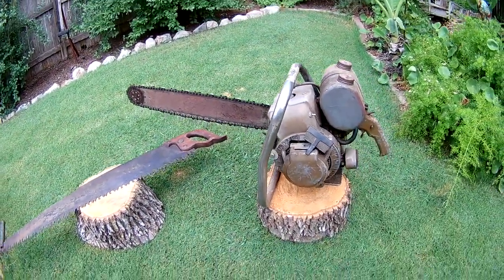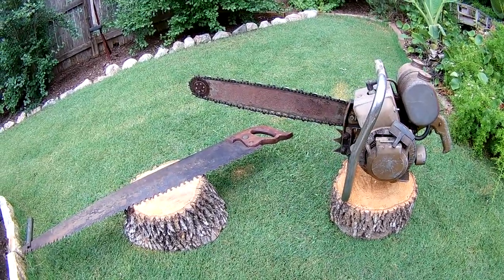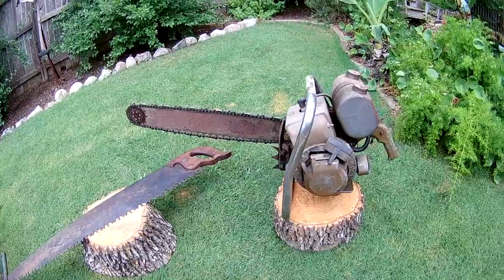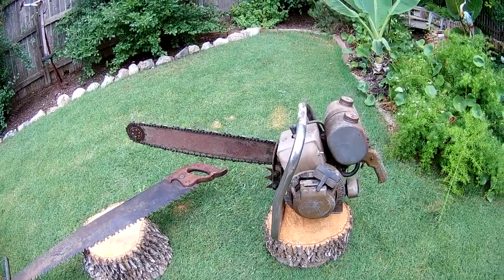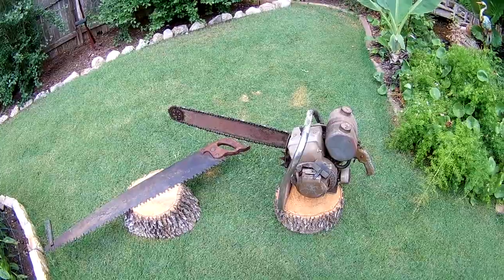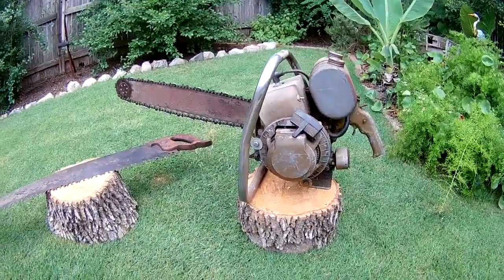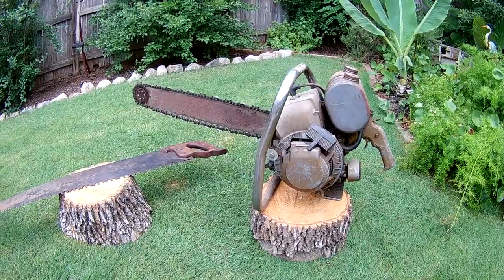It's just a little project — every once in a while I'll tinker with it. It's not my priority, but I'd like to get it running so I can cut down some of these weeds or something. If you know anything about these saws, share that information down below. Appreciate it, thanks.